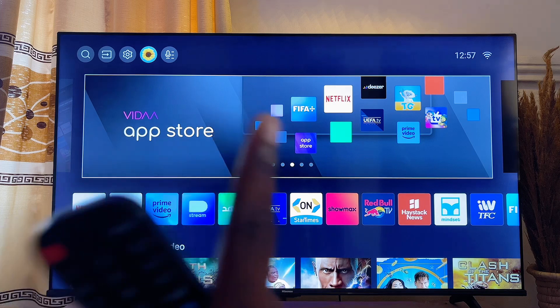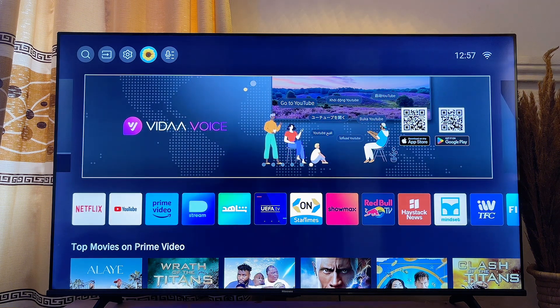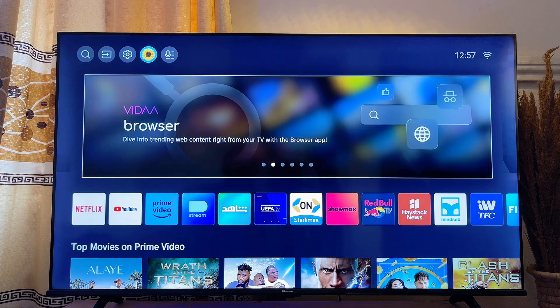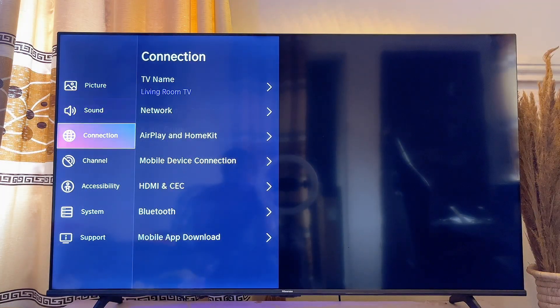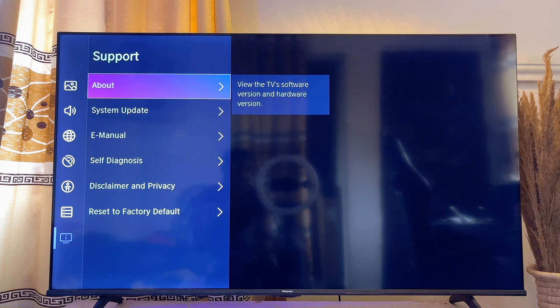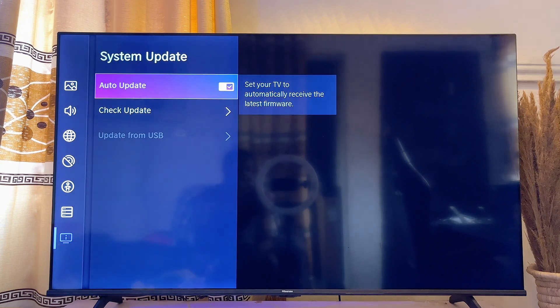For the Hisense Vidaa smart TV, which is what I have over here, the first thing you want to do to get Apple AirPlay is to go ahead and update the software or firmware of your smart TV. This issue is usually the case on most outdated Hisense TVs. Go over to the Settings of your Hisense smart TV, go down until you get to Support, click on it, then click on System Updates.